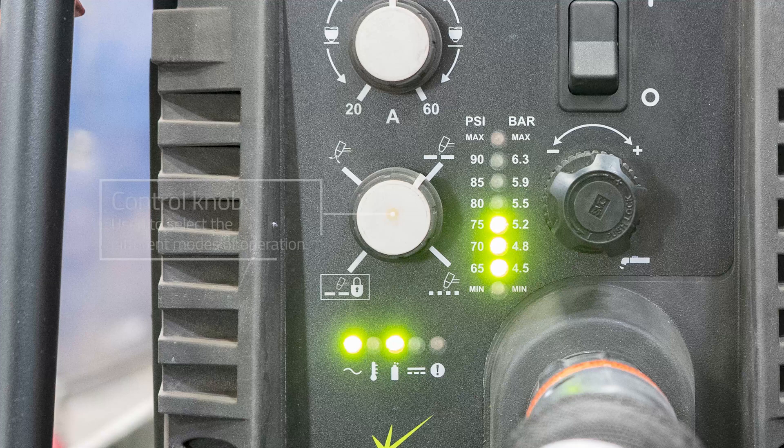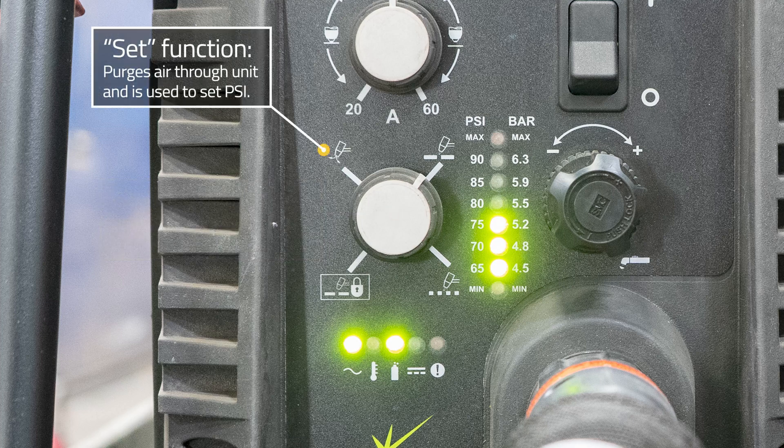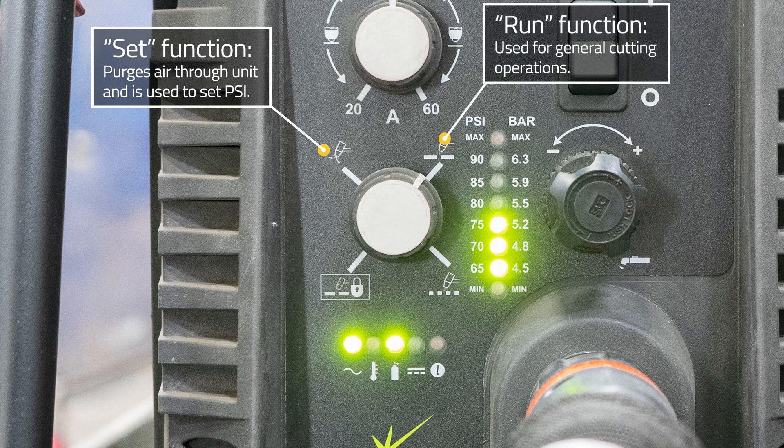Most plasma cutters have a control knob, used to select the different methods of operation. Located on your plasma cutting machine should be a function that purges air through the unit, torch, and leads. You can use it to set the machine's PSI when setting your machine, and also to cool down the torch components after they become hot. On this machine, the run setting is used for general cutting operations and is the most common setting for the jobs you'll perform.